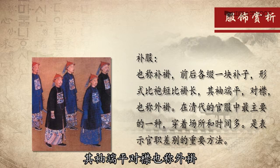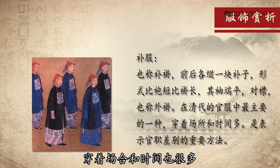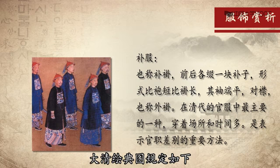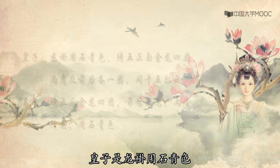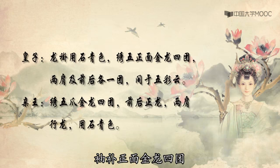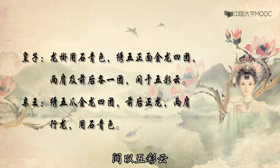补服也称补冠，前后各绣一块补子，形式比袍短、比挂长，奇袖端平对襟，也称外挂，在清代的官服中是最主要的一种，穿着场合和时间也很多，是表示官职差别的重要方法。大清会典图规定如下：皇帝采用的是圆形的补制，而庶官则采用方形的补制。皇子是龙褂用石青色，绣五爪正面金龙四团，两肩前后各一团，间以五彩云。